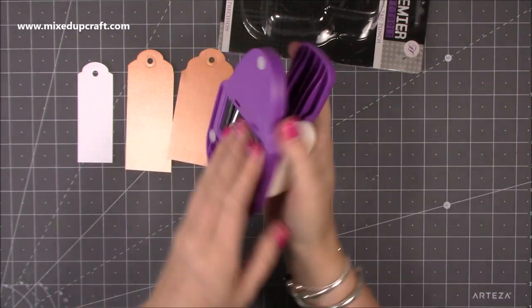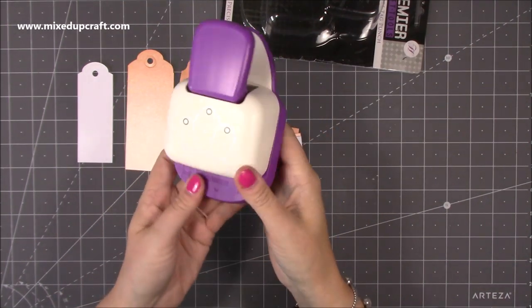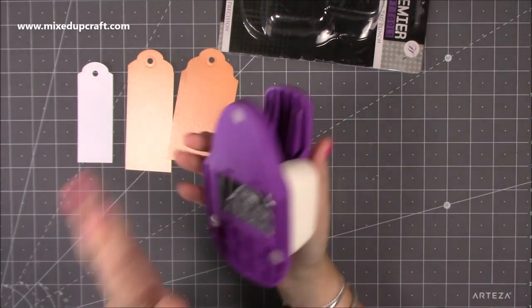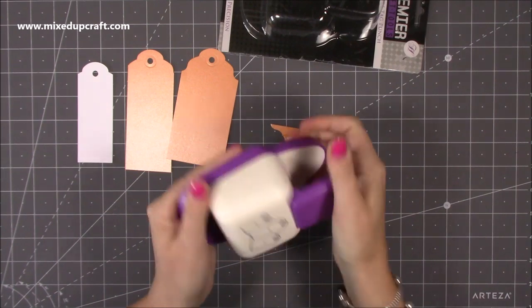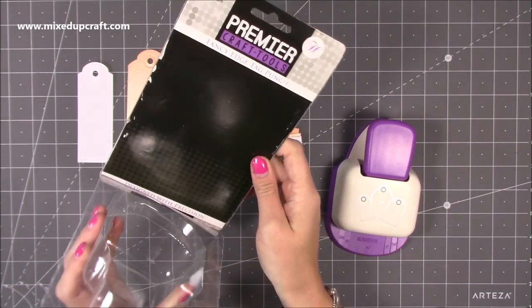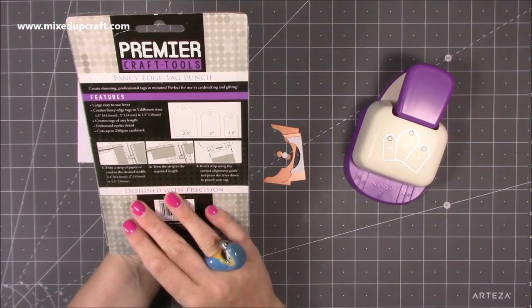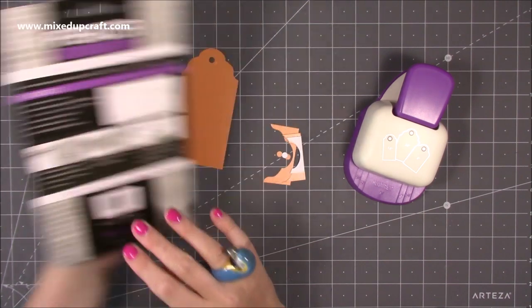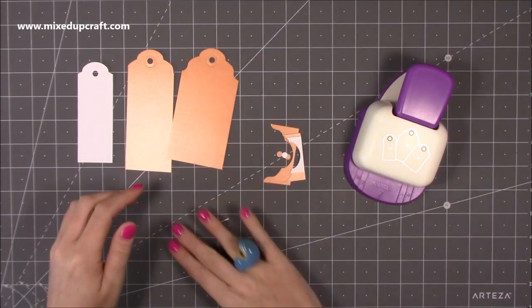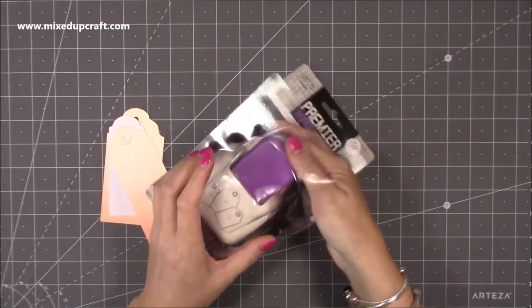It's just so much easier to use this rather than get my dies out, so I'm really pleased I've got this one. It's a nice size, nice weight to it, and it feels really really good. So that's the Premier Craft Tools fancy edge tag punch - designed with precision. I like that you can have them any length you want. Super pleased - that will be linked below for you.